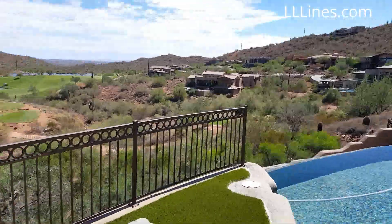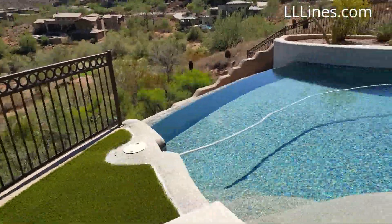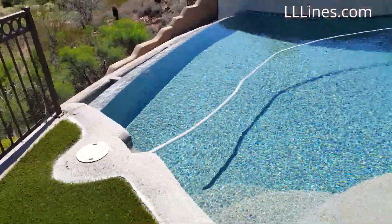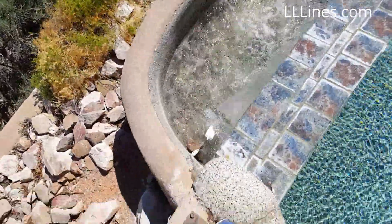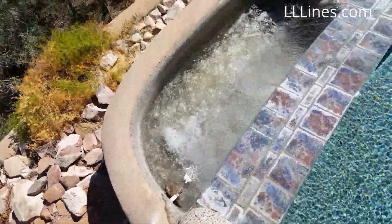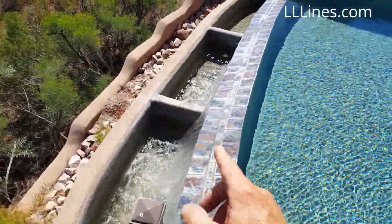Here's an example — here's a negative edge pool. You can see them everywhere; this community has negative edge pools all over. I would say 90% of them don't have a water leveler up on the pool — it's all the way down in the trough. There's the water level right down there.